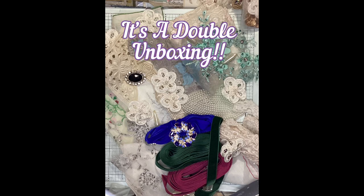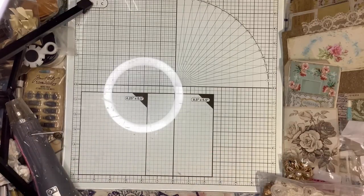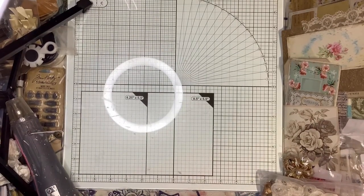Hey guys, it's Liz here. I'm coming to you with another Crafty Me Shop unboxing — it's a small one, but if you want to see all of my new goodies, stay tuned because it's coming up next. So I just wanted to do another unboxing; this one is also not as large as my first video. I'm going to go over everything — some new trims, bling items, new vintage items, things like that. Let's get started.